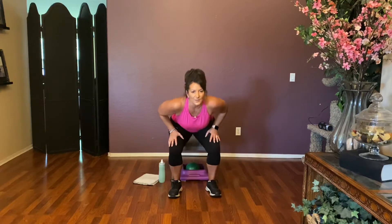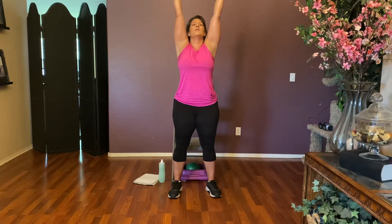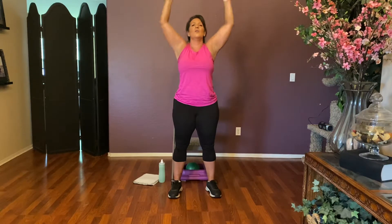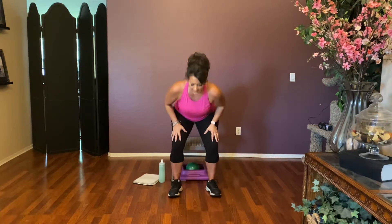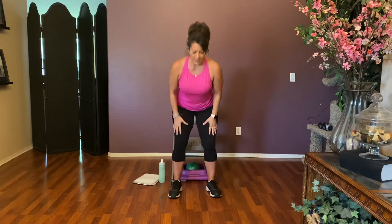Tighten those abs, push down through those heels, come on up to standing. Straighten those legs, take those arms overhead — big reach, straighten everything. Bring it down nice and slow. We've got two more. Push it all the way up to standing, straighten those knees as best you can, and reach, reach, reach. Bring it down. You can make modifications — turn this into a squat, or if you just want to straighten the arms over your head and stay seated, you can.